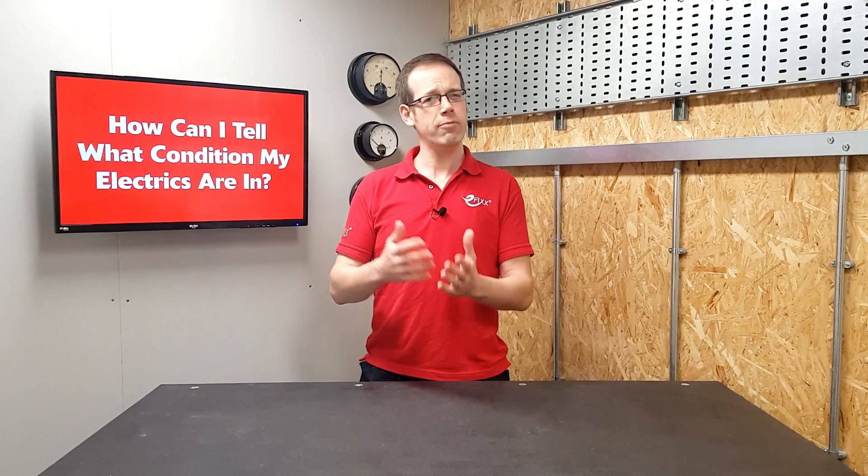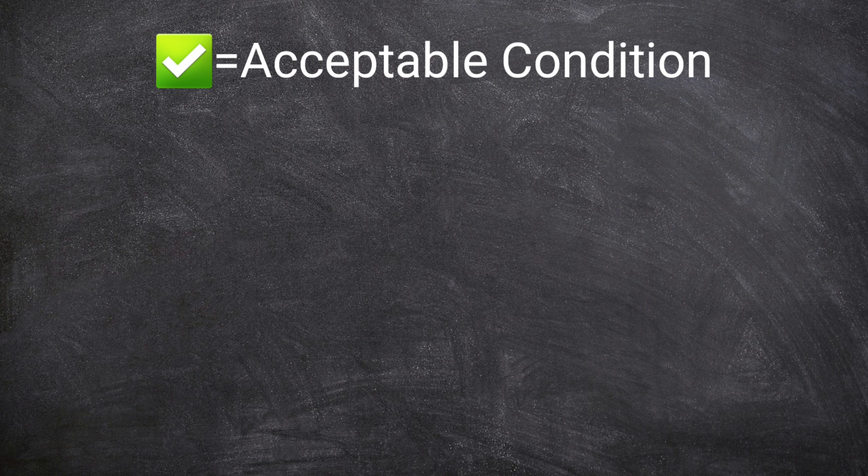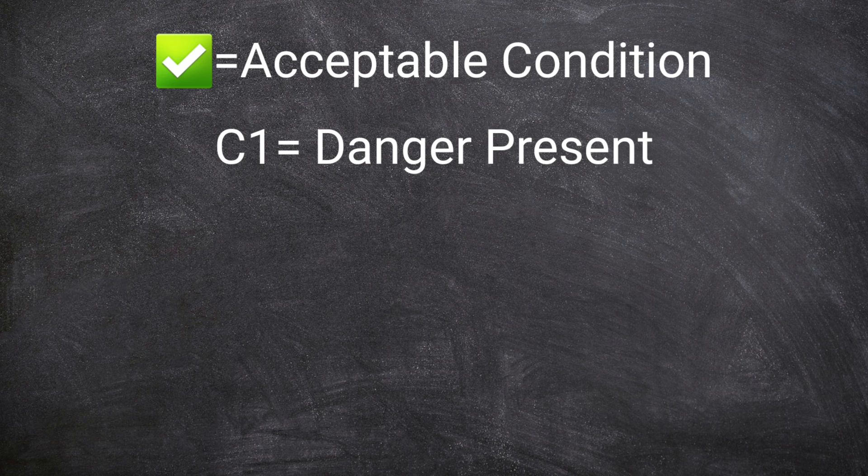Now with an MOT on your car, things may pass, fail, or there may be a recommendation where something is just within the limits of acceptable but is likely to fail before the next MOT. There's a similar thing in place for an EICR. Each item that gets checked is assigned a symbol or code to indicate the condition of that item. If all is well, it gets a tick. If there is something that presents immediate danger to the user, it gets a C1 code. Technically, if at all possible, the electrician should correct a C1 problem straight away.